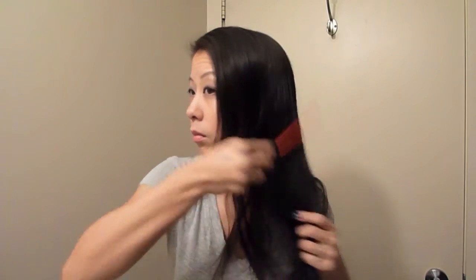First I'm going to take my heat protectant spray and spray this all over my hair. I do this every single time I heat style my hair to protect it from damage. Next I just run a comb quickly through my hair to evenly distribute the heat protectant all over my hair.